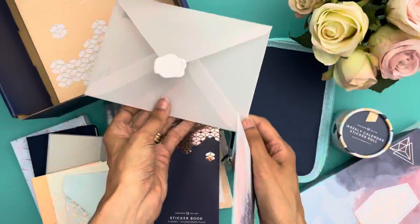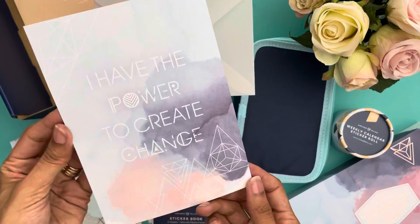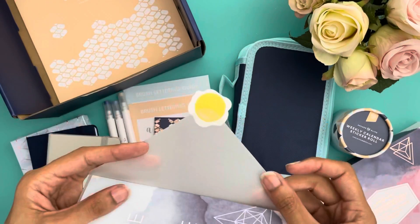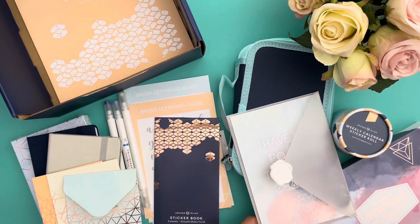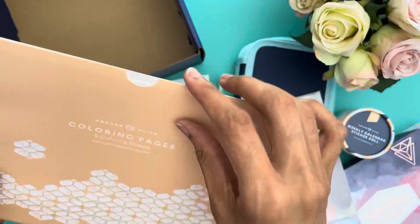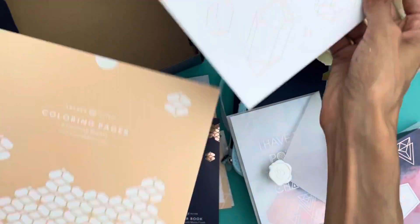This is a card that can be sent to a friend — or you could keep it. It says 'I have the power to create change' and it's blank on the back. I really like the Archer and Olive sticker seal that looks like a wax seal. These are coloring pages and I love the unique packaging.